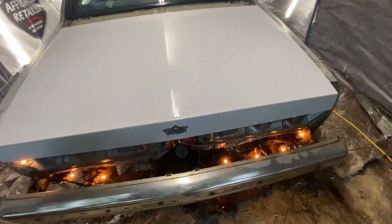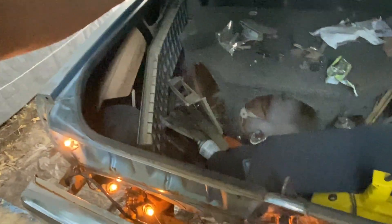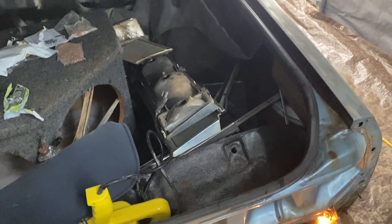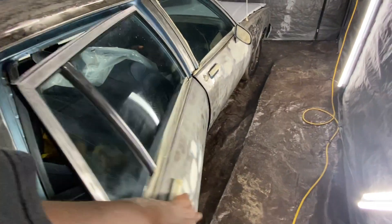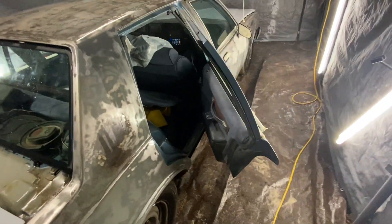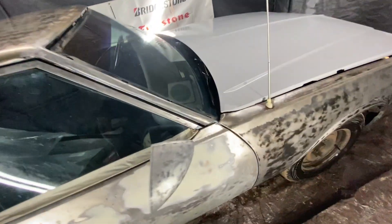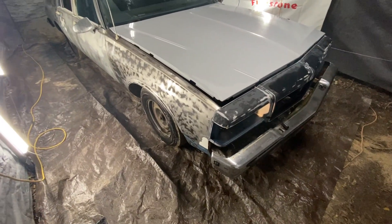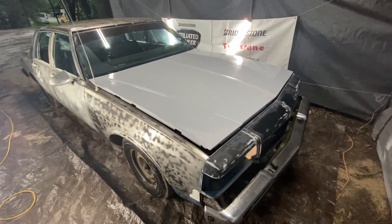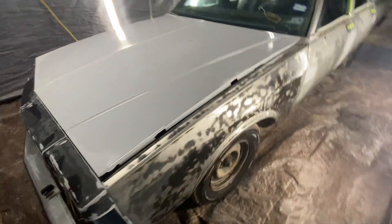We're finna get ready to put some paint on this thing. We got all the pieces to it — chrome pieces, grills, lights, everything. He's only missing one chrome piece on this car. In the morning I'm going to tape her off, get it ready, and spray three coats of 2K Prima on her. No playing, no games, no gimmicks — three coats of 2K Prima all the way around.